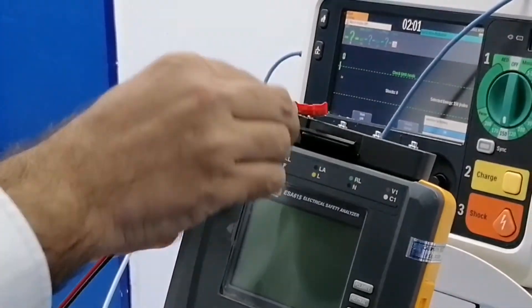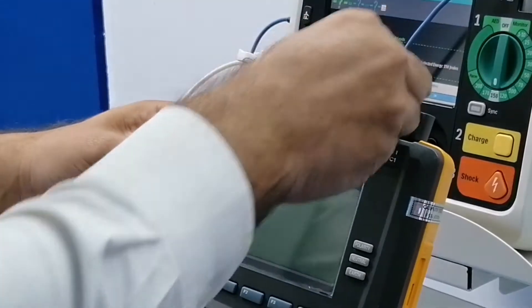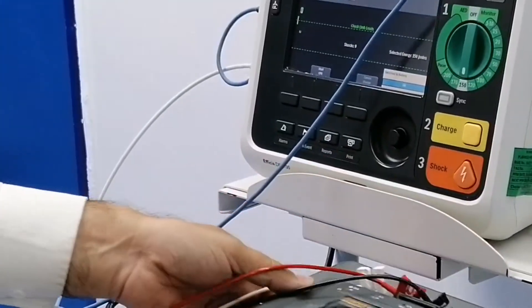So you put the ECG — LL and RA. RA, white. This one, black one. Two schemes of the platform. It's just 3D PCG.